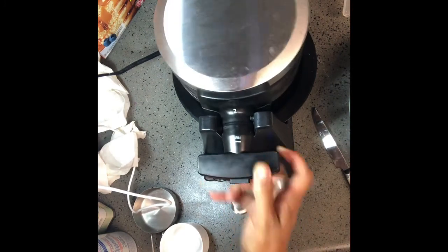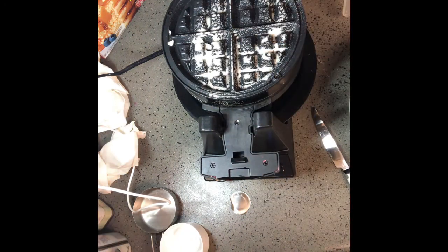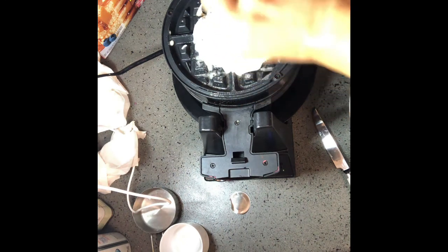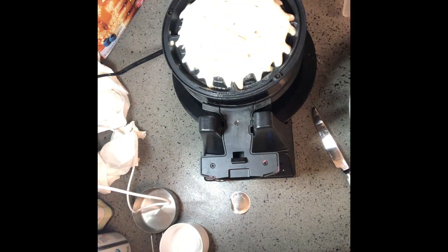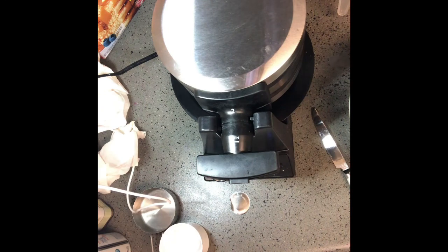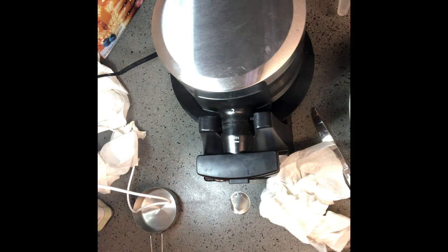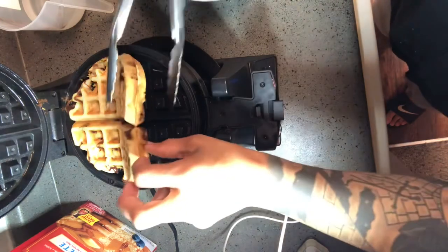Then we turn it, lock it in place, pop it open again, spray the other side, and drop another waffle on the other side. Fill up our cup again. Close that down, then we're going to wait. If I could describe cooking in one word, it would definitely be patience. Everything is about waiting — whether you're boiling water, baking a waffle, or baking a cake, it's all about timing. I'd say about three full minutes to get it the right consistency.